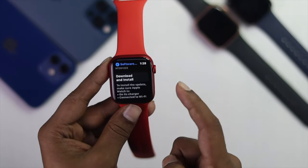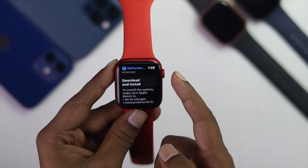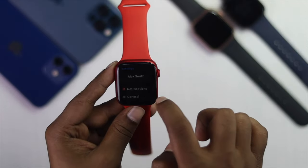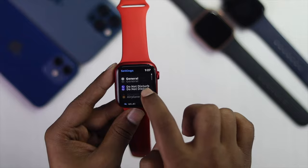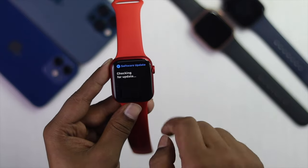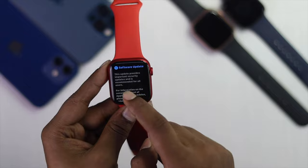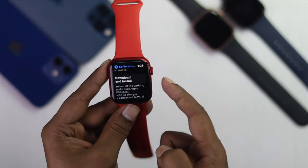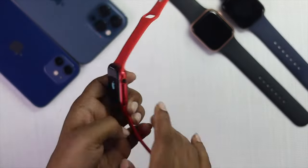Next, you can update your Apple Watch to check whether an update fixes the problem. Open up Settings, scroll down to General, and tap Software Update. If a new update is available, go ahead and download and install it, and hopefully your problem will be fixed.